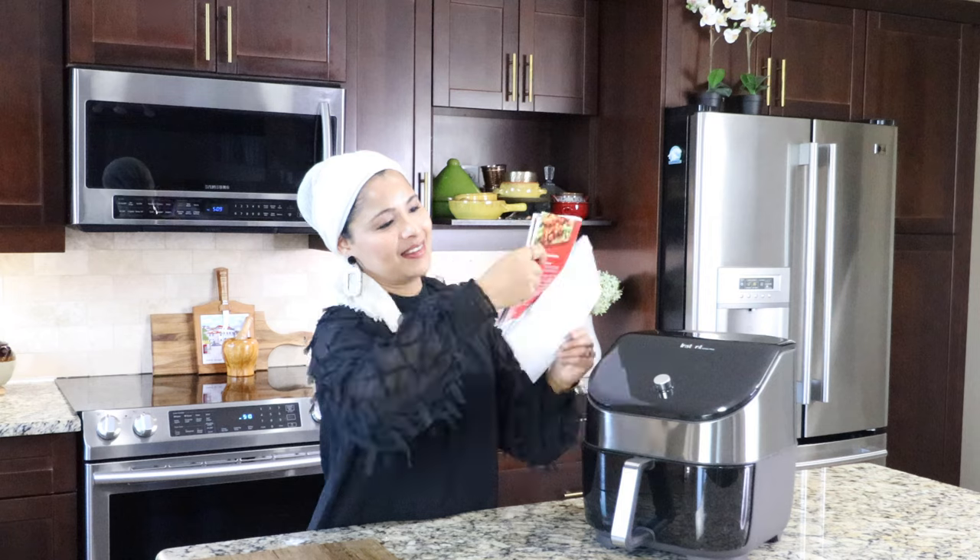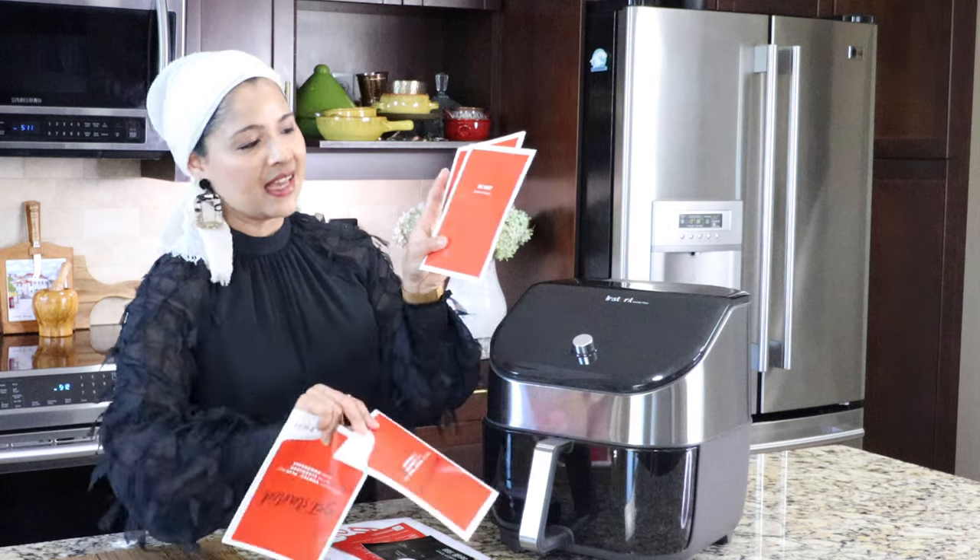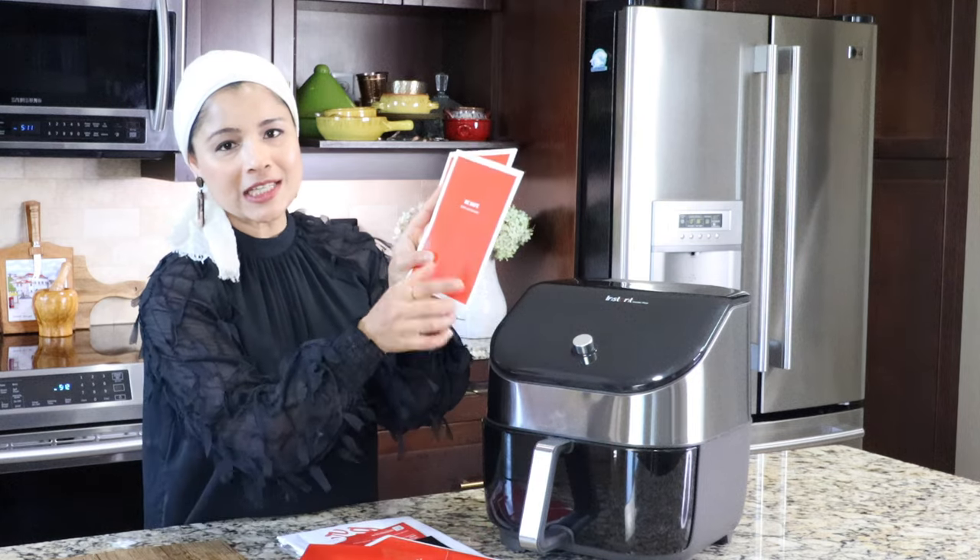Let's see what's inside this envelope. Here's the manual in English and it also comes in French, and here is the safety and warranty booklet.